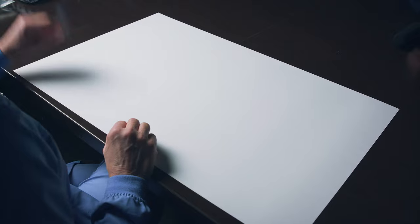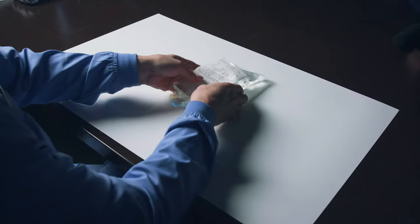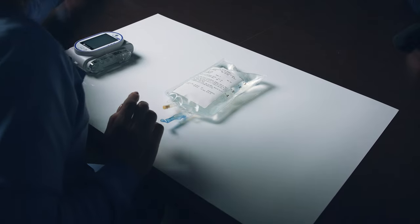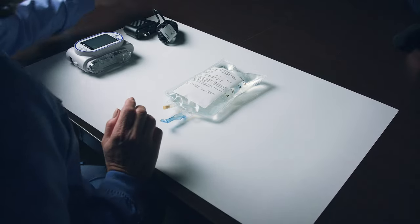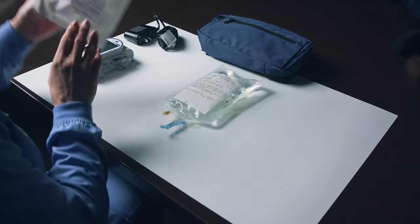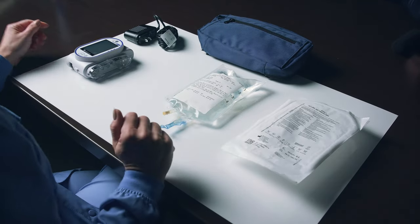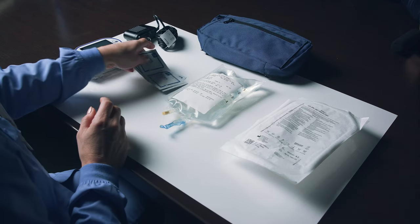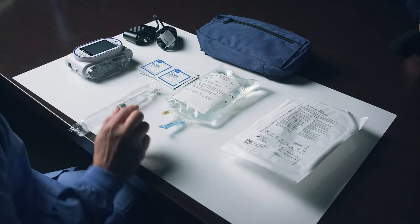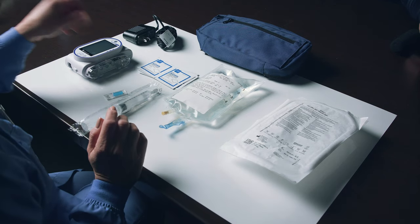Gather your IV therapy supplies. These should include your bag of medication, Sapphire pump, charging cord, pouch or large backpack, IV tubing administration set, antiseptic wipes, one saline syringe, and one light blue sterile cap if the same tubing will be used for your next dose.